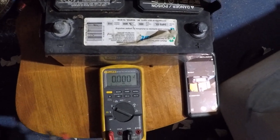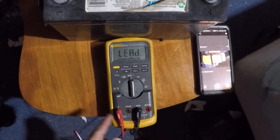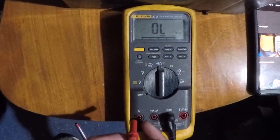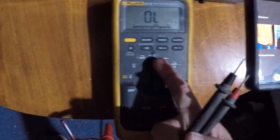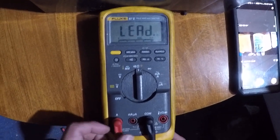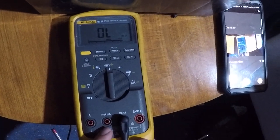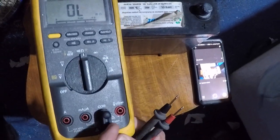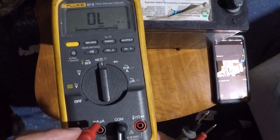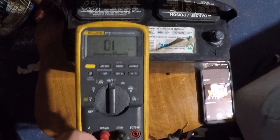If you want to test to see if the fuse is good for amps — this one has two fuses — turn it to ohms, then put the red lead in the amps port. That beeping sound means it's good; if the fuse is blown it wouldn't beep. To test the milliamps or microamps fuse, keep the black in common, switch to the ohm setting, connect under milliamps or microamps, and if you hear the beeping sound, that fuse is also good.